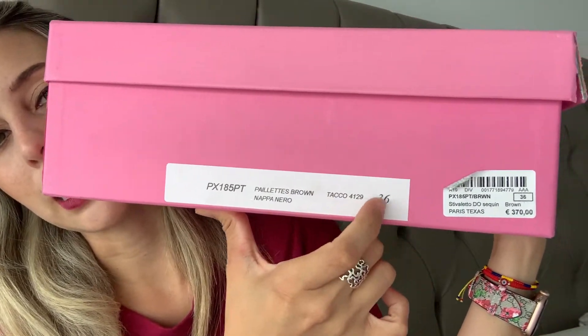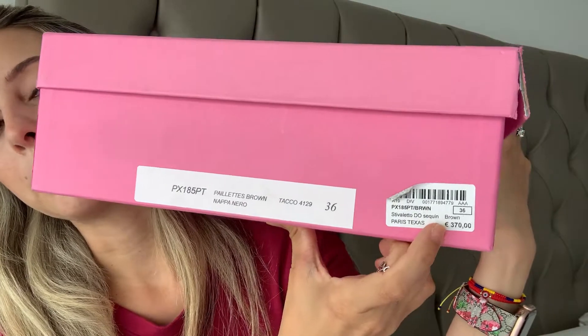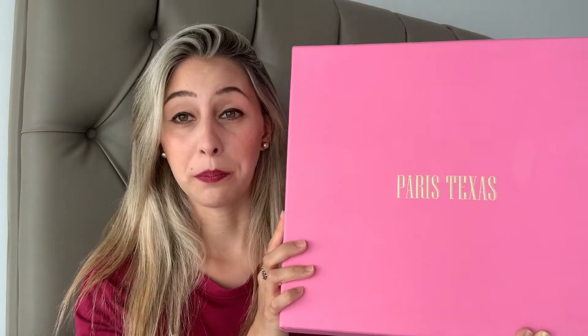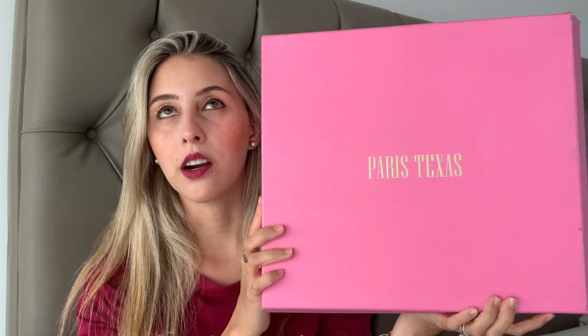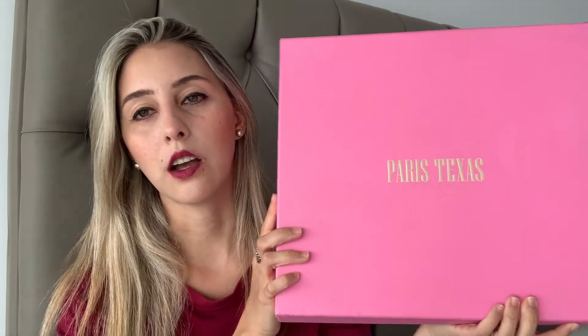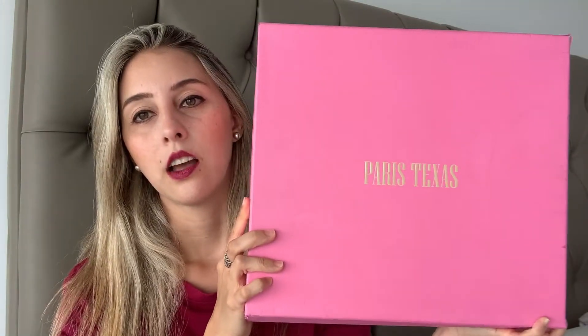I want to show you the size — it's a 36, as you may know, that's my size, so I went with the exact size I use. The original price was 370 euros, but I paid 150 US dollars, already with shipping. They were 128 plus shipping. No taxes, because here where I live, if you bring stuff under 200 US dollars, you don't pay taxes.